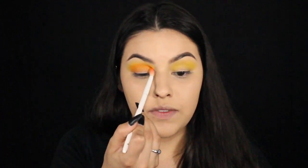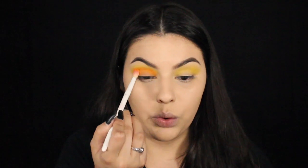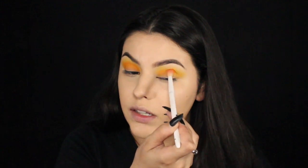If you guys have any ideas of looks that you'd be interested in seeing on my channel, or if you're thinking about what you want to be for Halloween and aren't sure how to achieve that look, definitely send me some pictures — DM me on Instagram or leave me a comment down below. I have a few ideas of what I'm going to be doing this month already, but I'm so open to what you guys would want to see.